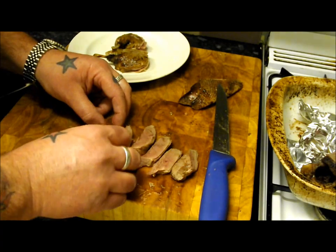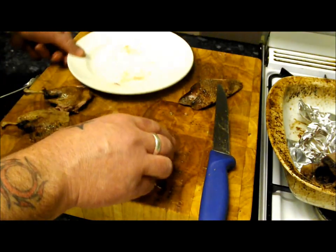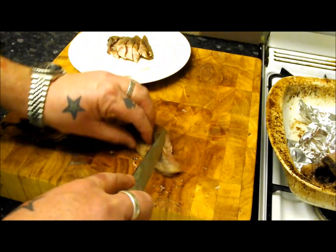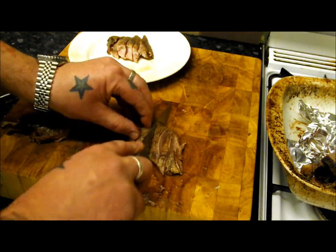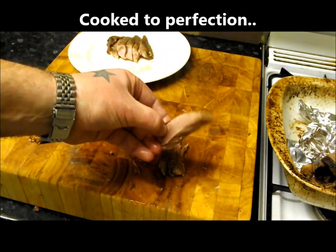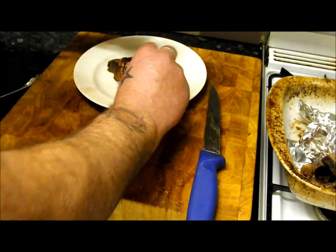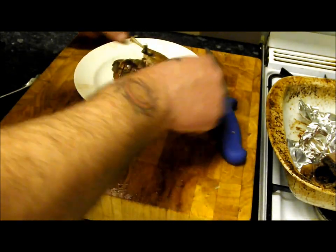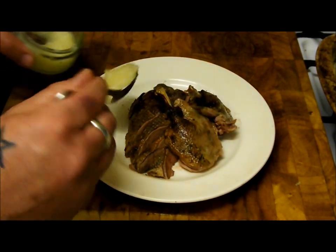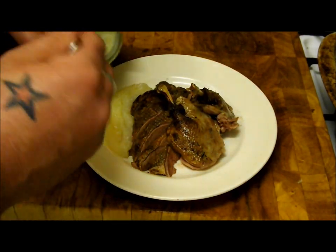Just give it a slice — as you can see it's cooked to absolute perfection. There's one breast. What I'm going to do is put it back together — finest Meccano set you can have — put it on my plate. I'll cut this one on the bias, put my legs on top like that. Looking amazing. This is some homemade apple sauce — you could serve this with a nice celeriac and apple purée, but I'm going to keep it simple.